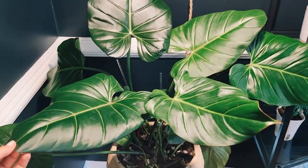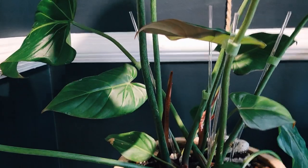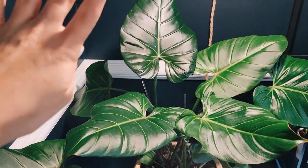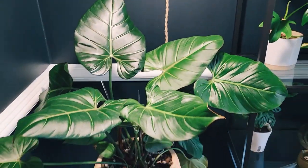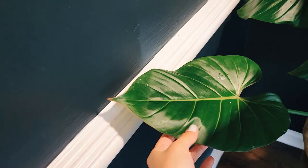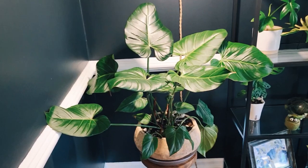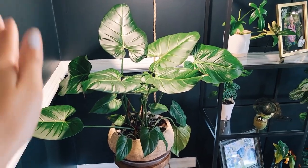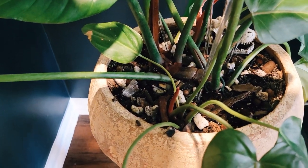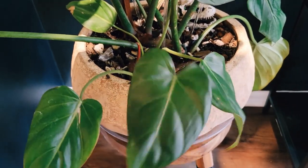Ever since I put him in this corner he has been super happy and way more perky. I do have it somewhat staked up, not because it was drooping, but because I didn't want it against the wall — having my plants smooshed on the wall triggers me. I feel like it's going to wreck their little leaves.